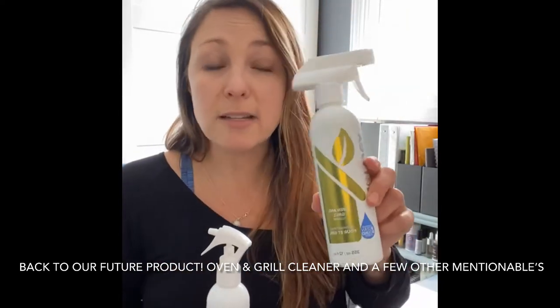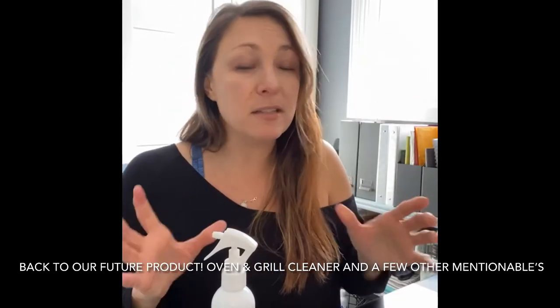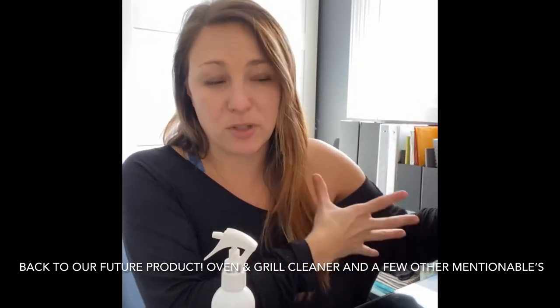One more important thing: do not dilute the oven and grill cleaner. It is highly concentrated but needs its full potency to work well in the oven, because water actually resists how it's supposed to work. So don't mix it with water.